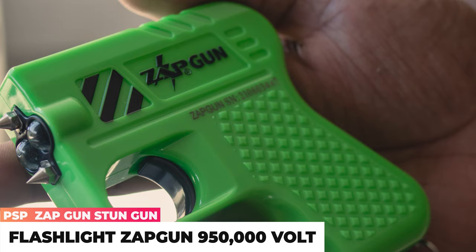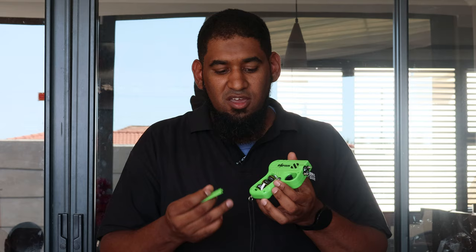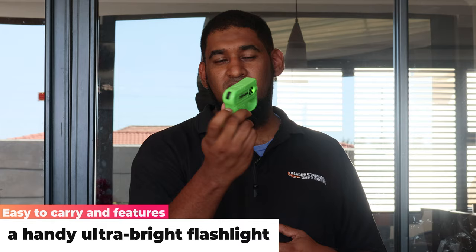First, let's look at the zap gun. It's a nice, small, compact, lightweight unit which takes three CR2 batteries that fit into the bottom here in the handle. The cool thing about that is pretty much no charging needed — if these run dry, just pop in another three CR2 batteries and you get a fully functioning unit.